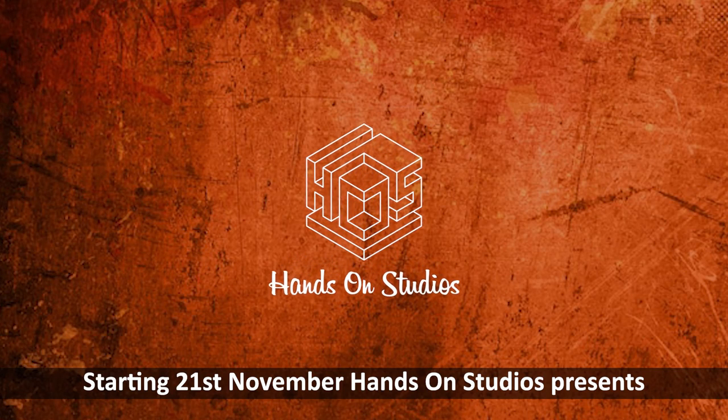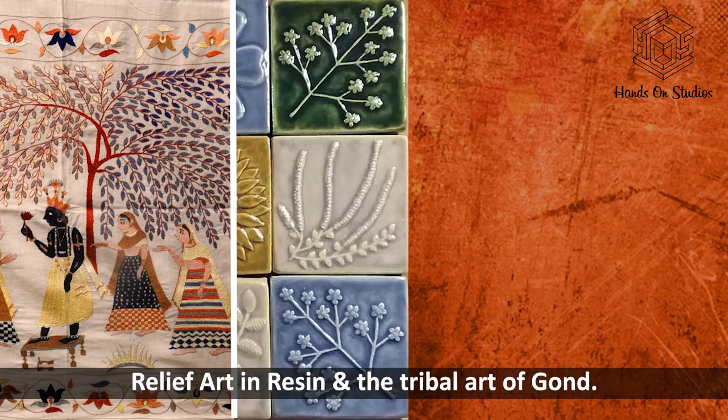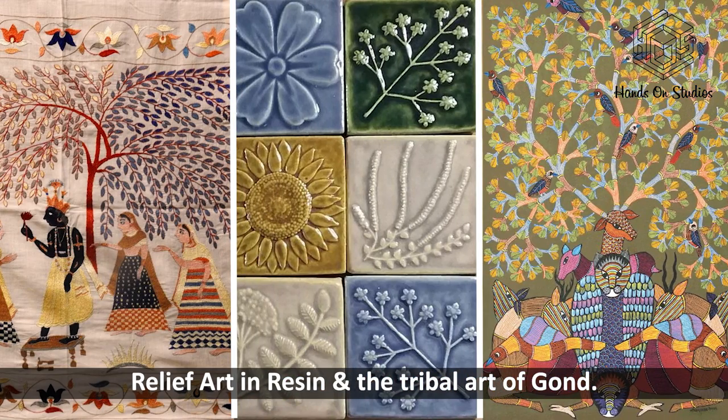Starting 21st November, Hands On Studios presents three unique art forms: Chamba Rumal embroidery, relief art in resin, and the tribal art of Gond.